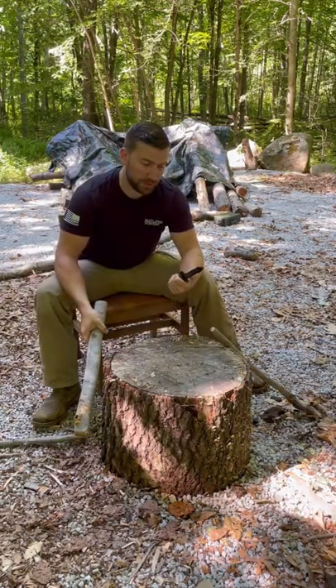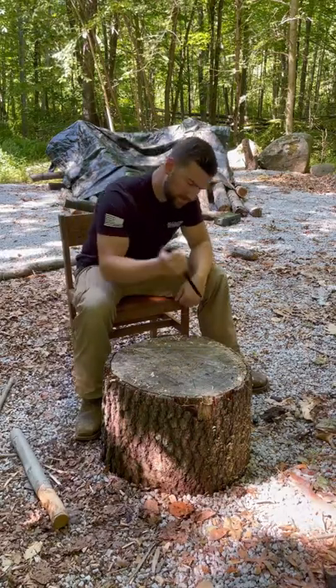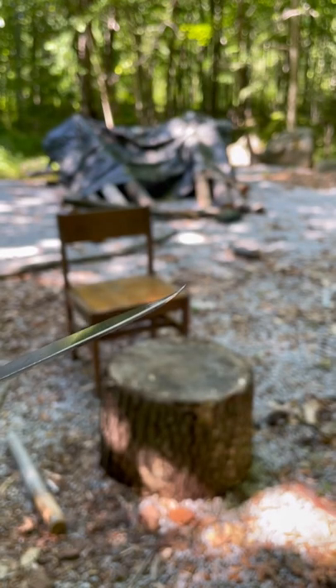Cuts through the wood faster with the blade than it does with the saw. Tip retention — good news is I was able to bend it straight again. And thanks for watching.